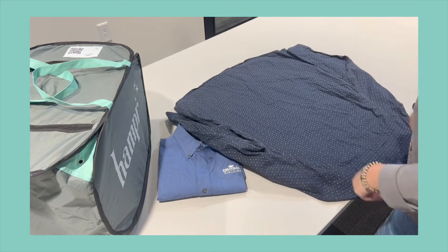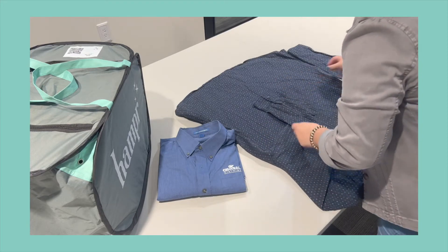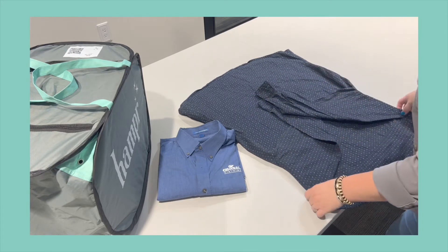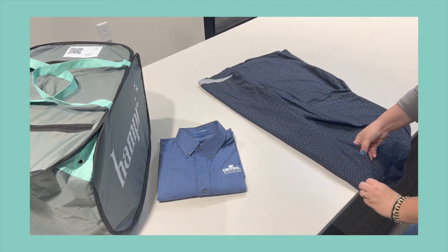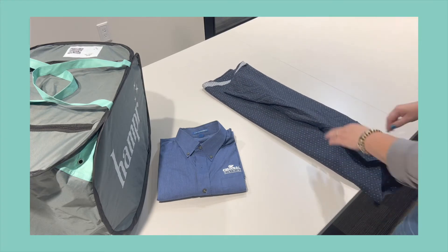You're gonna turn it face down, smooth out the wrinkles, and then fold in each sleeve. Then you're gonna fold the shirt in thirds, centered around the neckline here.